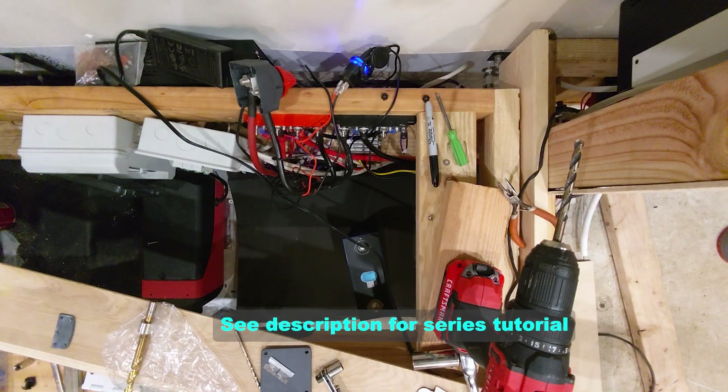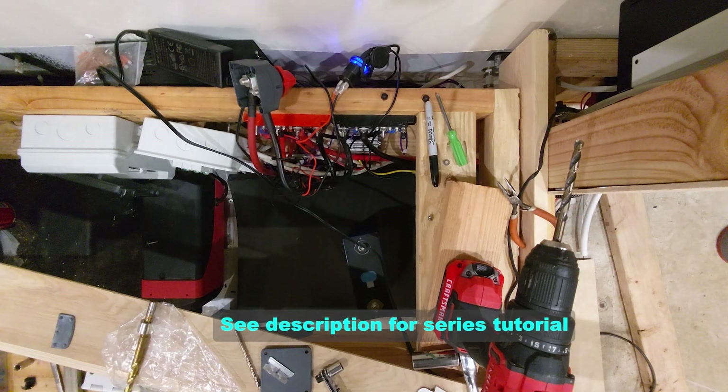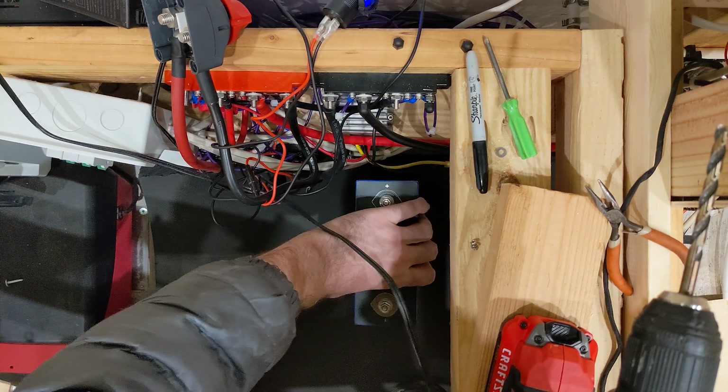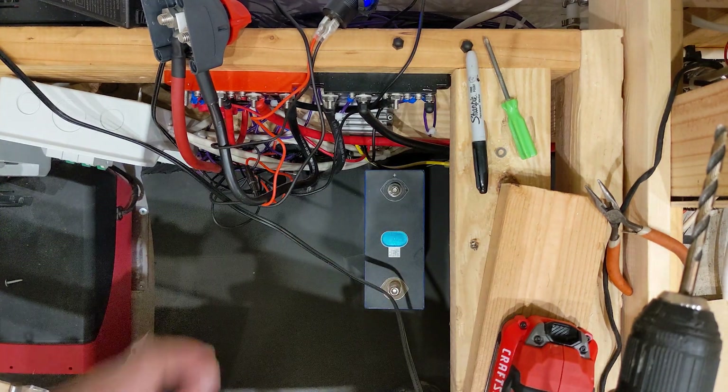First we need to assemble these in the correct series. We are doing an 8S 24-volt pack wiring, and the way that works is plus, minus, plus, minus.